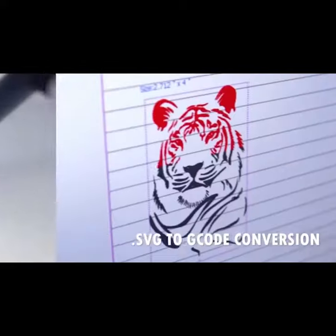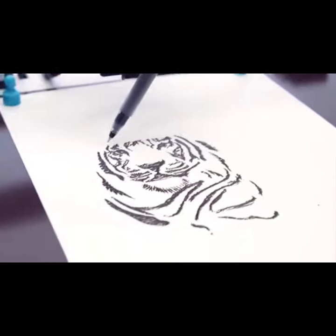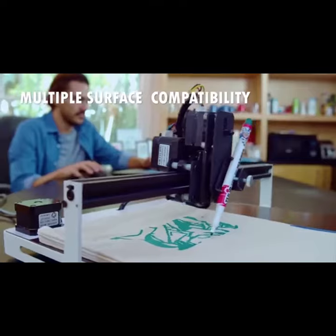CoolLike utilizes machine recognizable g-code converted from any SVG vector to trigger the XY servo drive into a point-perfect recreation on any flat writable surface.